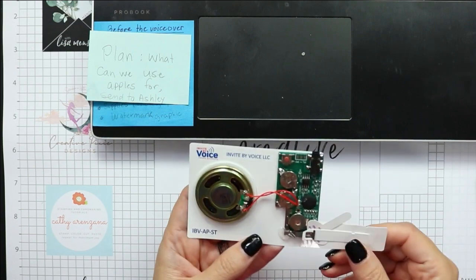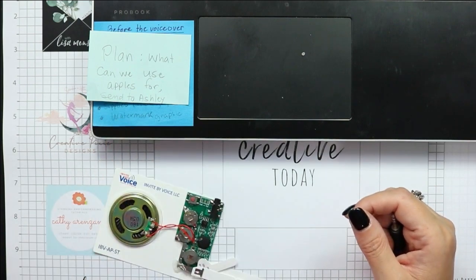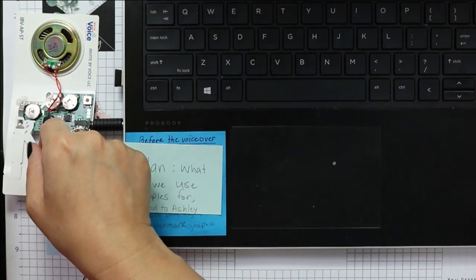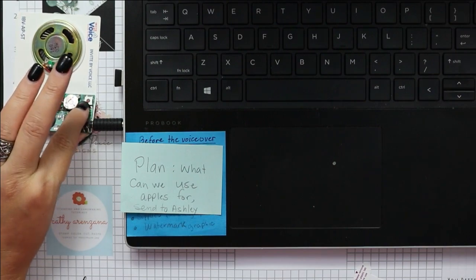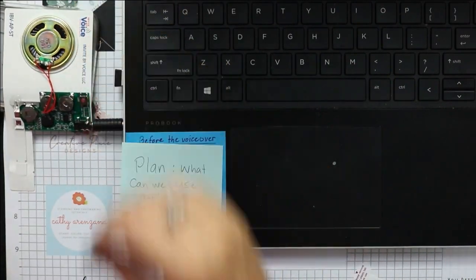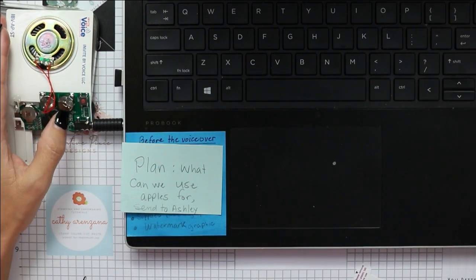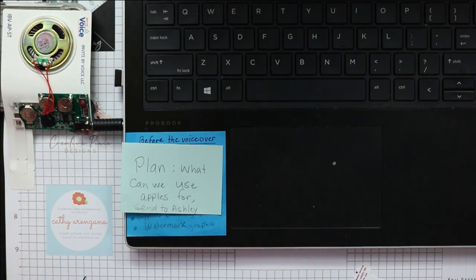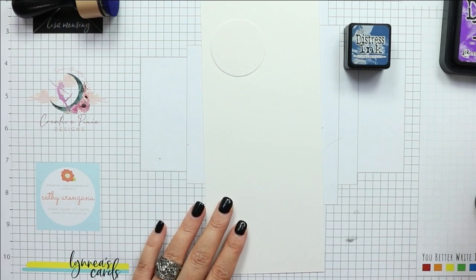Here's how I recorded the sound onto my module. Inside your order you get a little plug that plugs into one end of the sound module, and the other end goes into your device. You simply press the little record button once to play your sound and record it, then press the button again to stop recording. You can record onto this module more than once — if you're not happy with your first recording, just do it again and it overrides what was previously recorded.